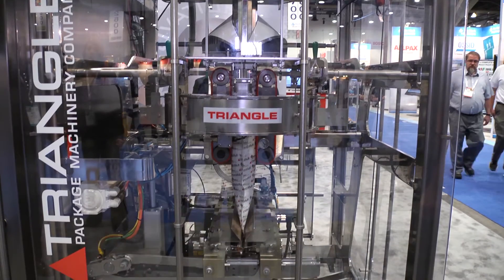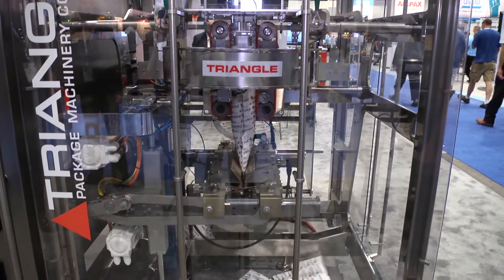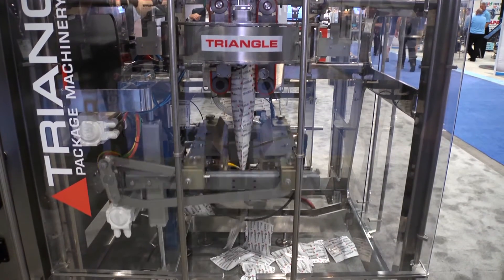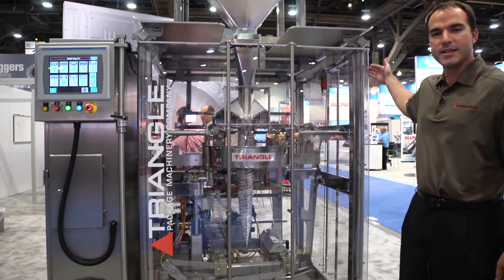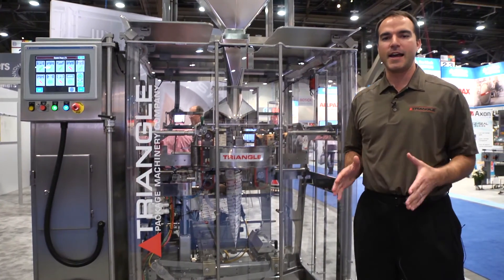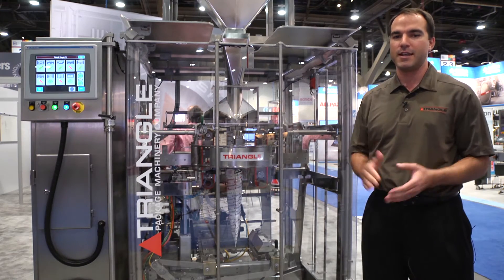This machine is part of the XY family of Triangle's vertical form fill seal baggers, and just like every other machine in the XY family, we've got the stainless steel welded frame, a sanitary design, and parts really designed for service where you can access the machine from all sides and really get where you need to go.